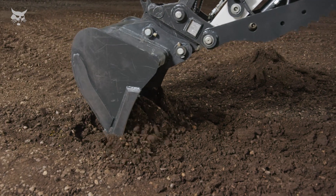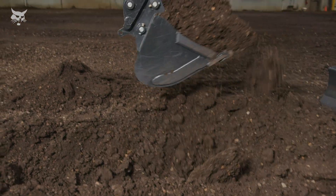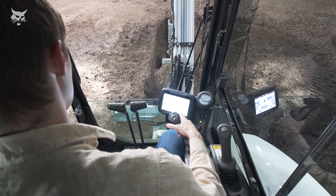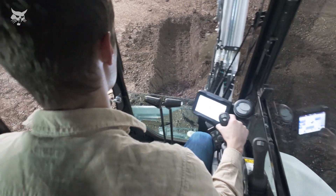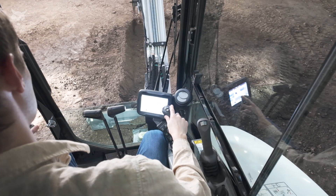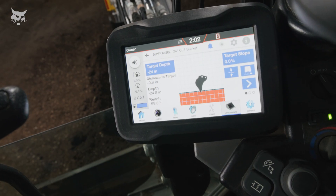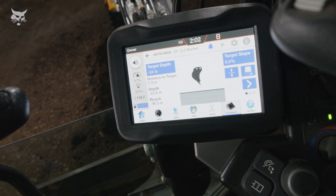A best practice is to take shallow and lengthy digging cycles as you approach grade point to avoid over-digging. Depth check provides audible and visual alerts as the bucket approaches, achieves, or surpasses grade point, with slow progressive beeps as you approach grade, a solid tone and green display upon achieving grade, and rapid tones with red display if you dig below grade.